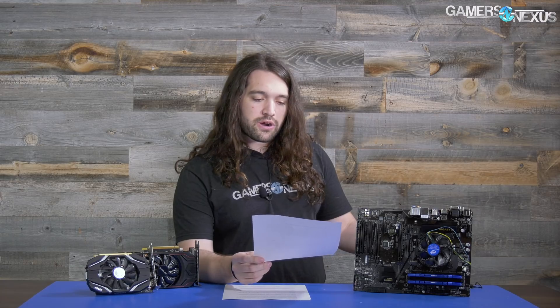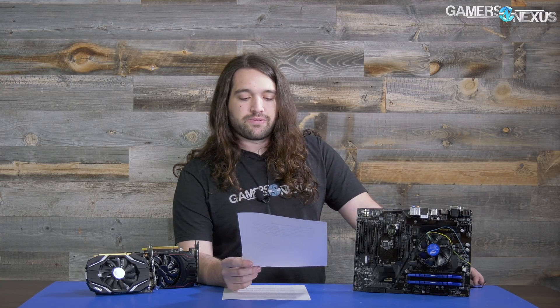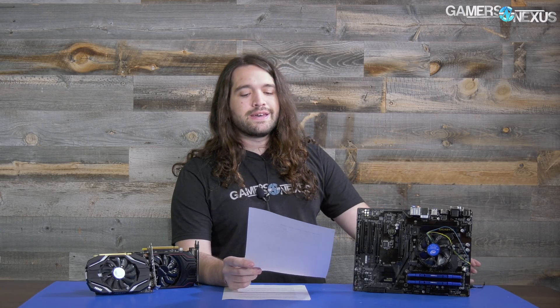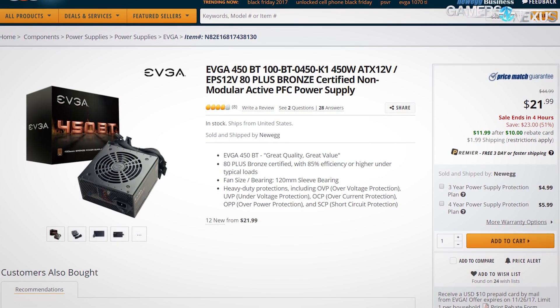You may need to choose different parts from different vendors, but they can still be the same capacity or GPU or whatever — it'll be roughly the same. To go over the basics, we're using an EVGA 450BT 80 Plus Bronze power supply. That power supply sells for $45, currently has a $10 rebate.